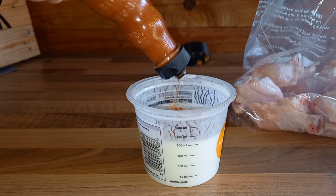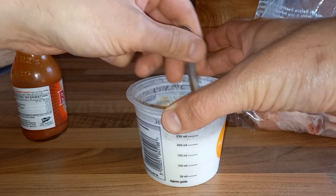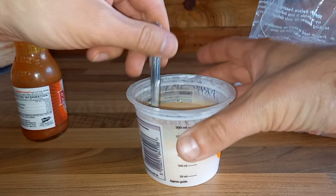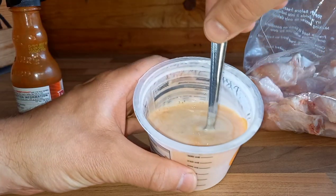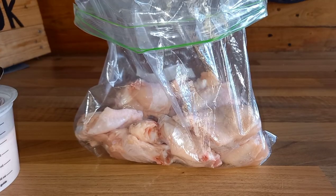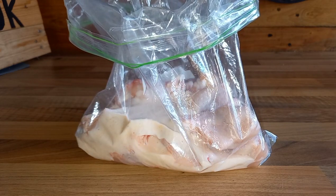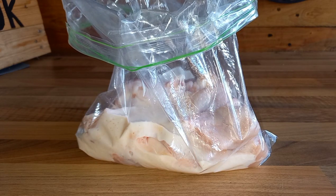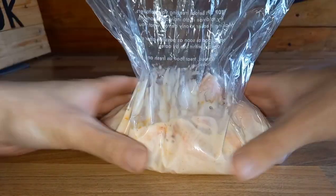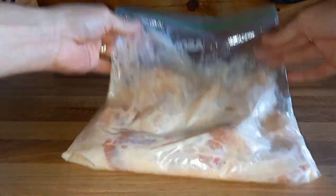The hot sauce I used was Frank's hot sauce to keep these traditional buffalo wings. If you've got any other hot sauce it's going to work exactly the same. I've put a good few dashes into the buttermilk — used about 200ml of buttermilk. Then we get the wings into a Ziploc bag, pour the buttermilk in the top, give them a good toss through, seal the bag, take all the air out, and put these in the fridge for about 5 hours — anything up to about 6 hours will be fine.